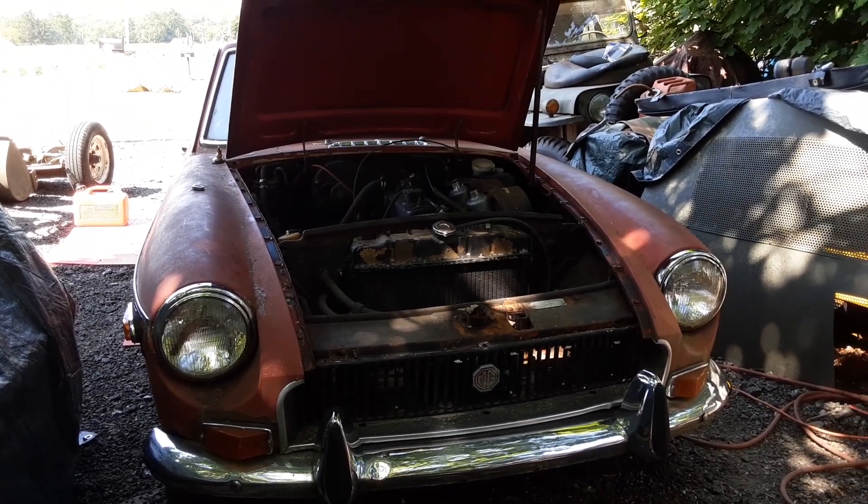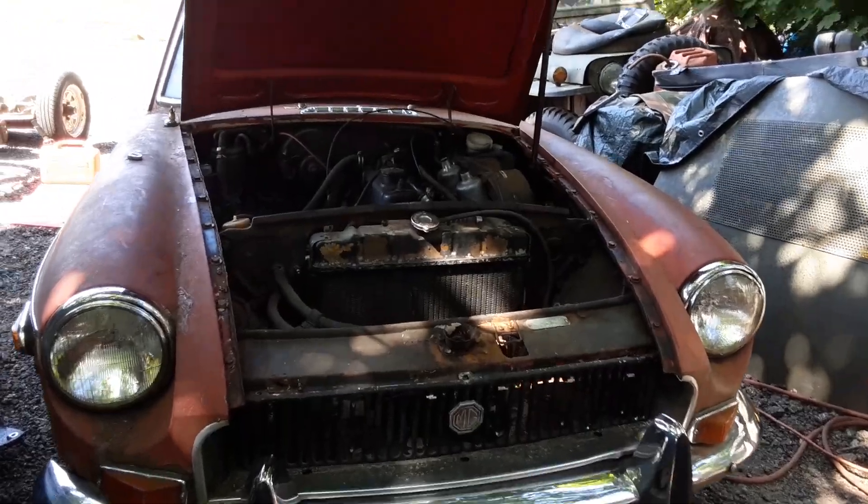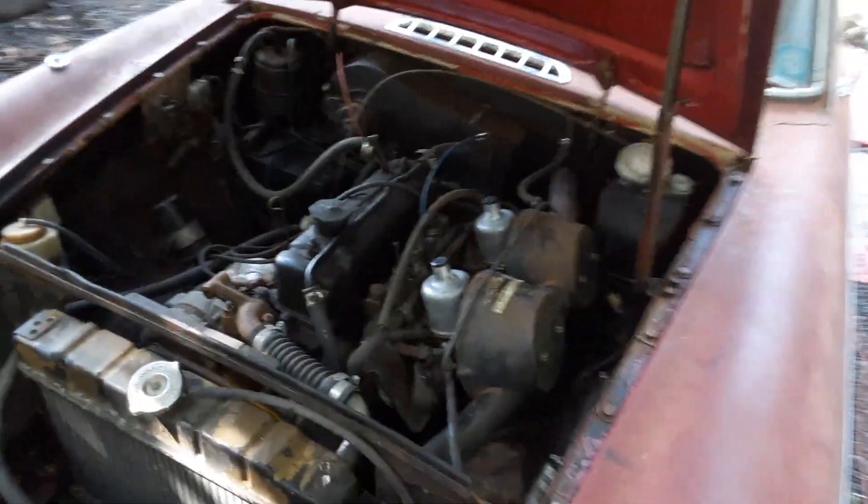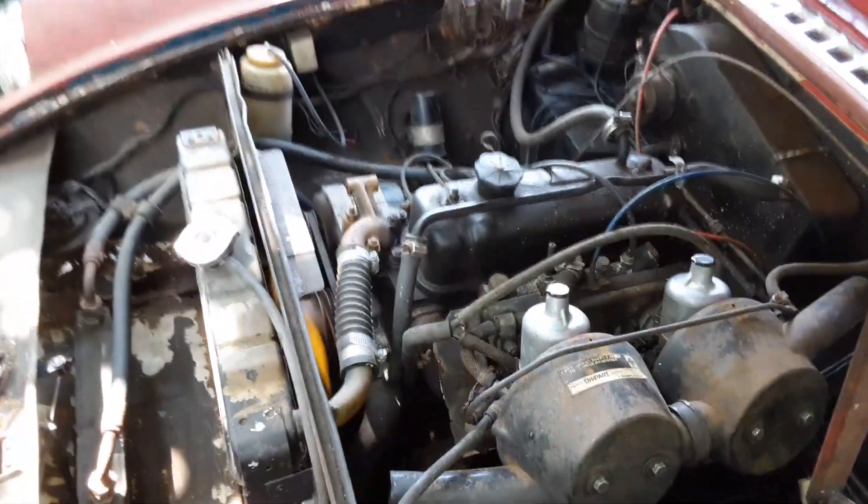All right, this is day two. I got it running — it feels like a kitten. It hasn't changed the oil yet.